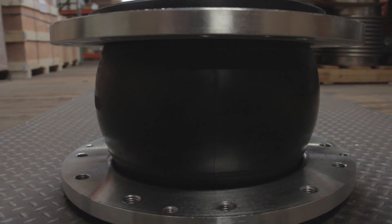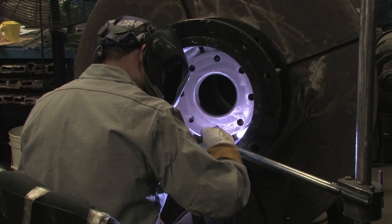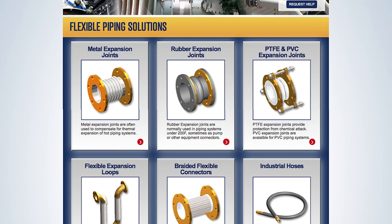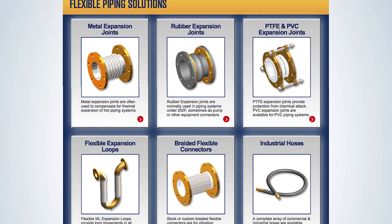This puts us in an excellent position to provide perspective for helping you to choose the ideal products and perhaps even more important, how best to use them. You can find detailed information on each product at FlexiCraft.com after first choosing the appropriate product family.